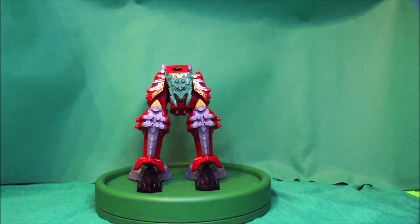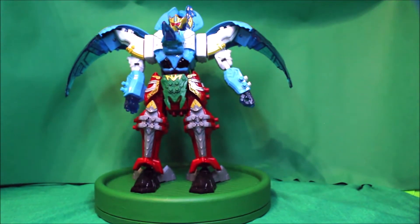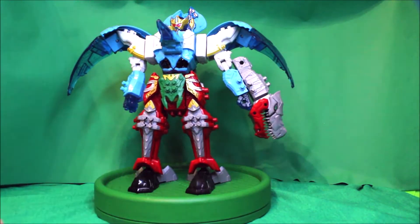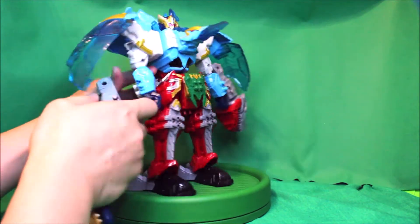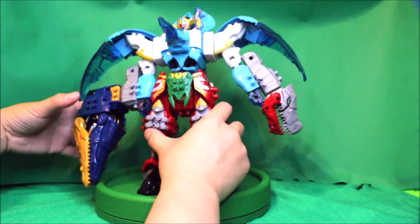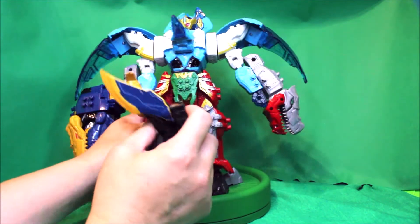We're going to combine with the Terra Zord body right here, like so. Then we're going to combine with the T-Rex head — connected there. And we're going to combine with the Mosa Razorzord head, connecting to this arm right here.